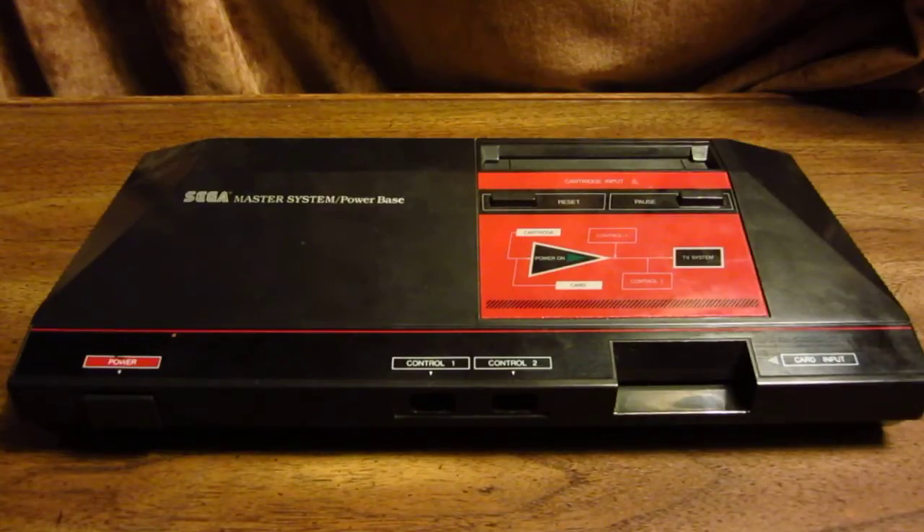Hello and welcome to Console Classics 101. In this installment, I'm talking about the Sega Master System, first released by Sega in Japan in 1985 under the original title, the SG-1000 Mark III.